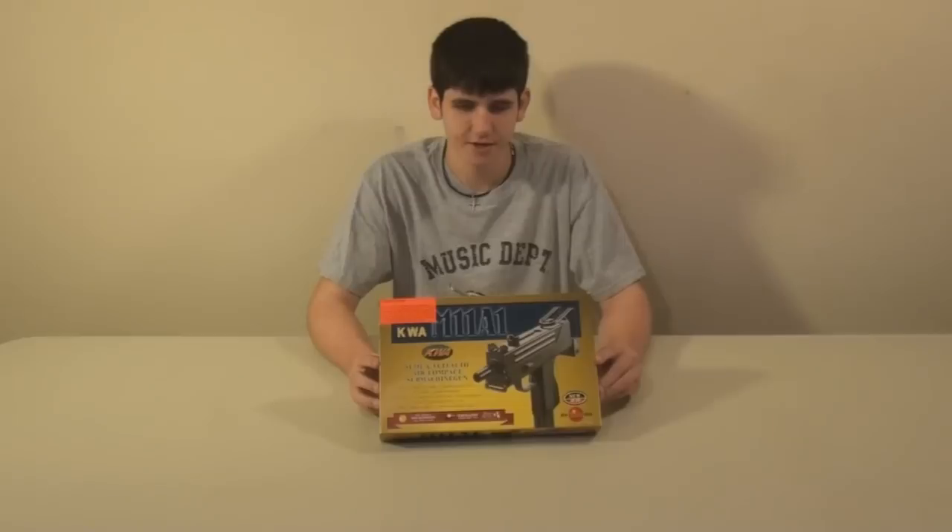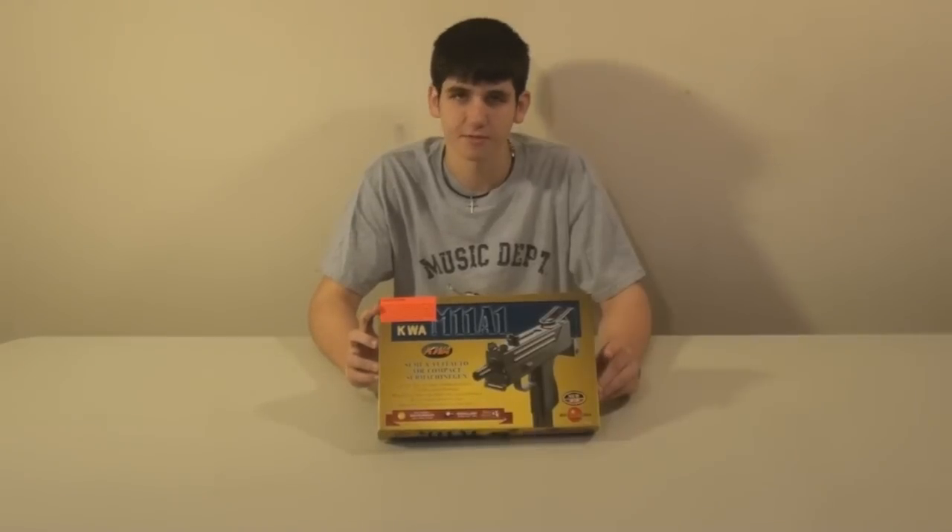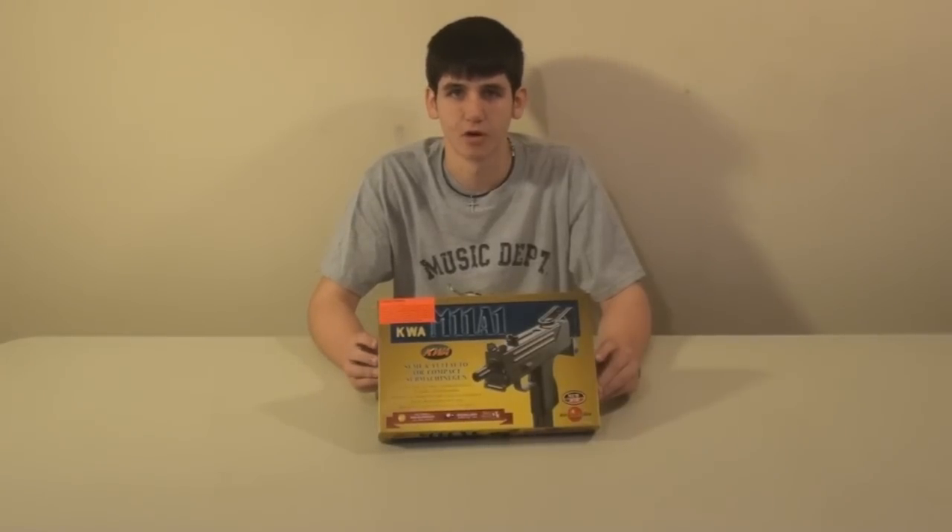You can see it comes in this very nice box that says KWA and M11A1 and all sorts of cool stuff about the gun, and a little disclaimer telling you not to be an idiot and pointing at people in the middle of a crowded mall.